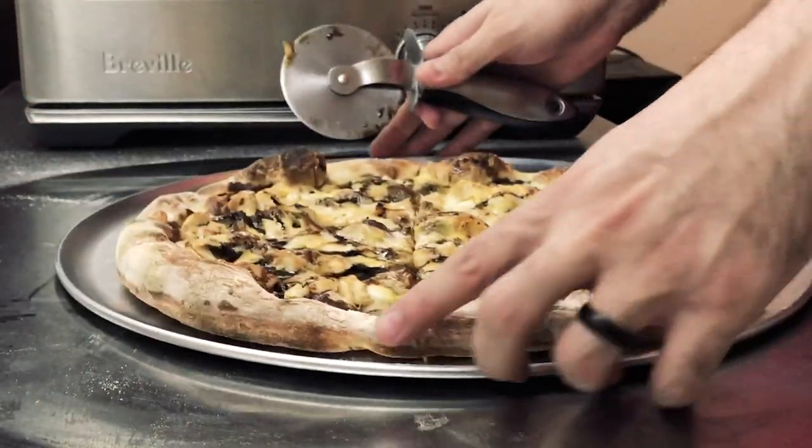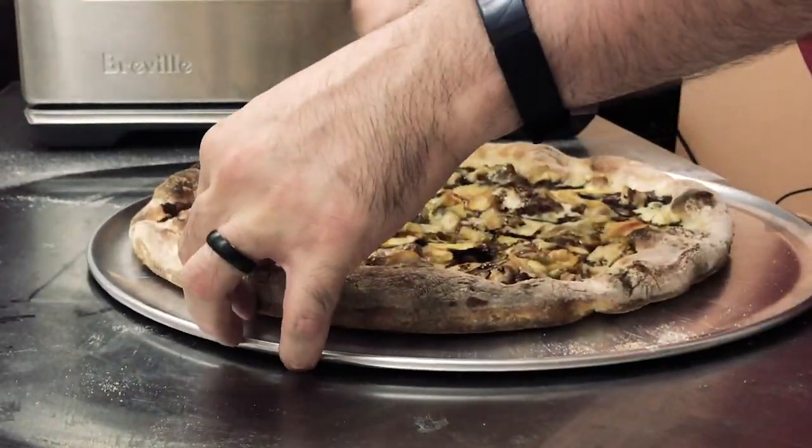I'm thinking it's going to be tasty because I think it's going to be cheesy and sweet a little bit — just like what you want summer to be. Cheesy and sweet. And sweaty. Let's just try it, let's get in there. It's good.